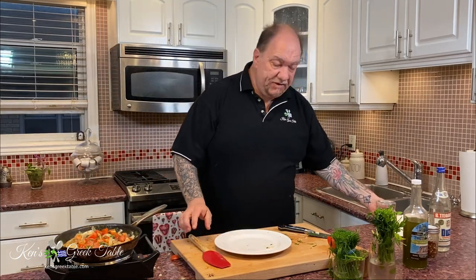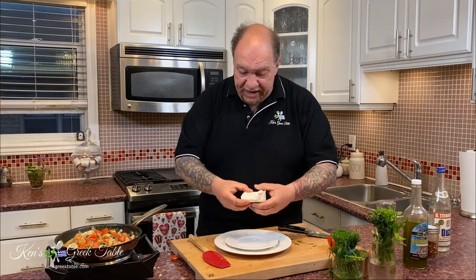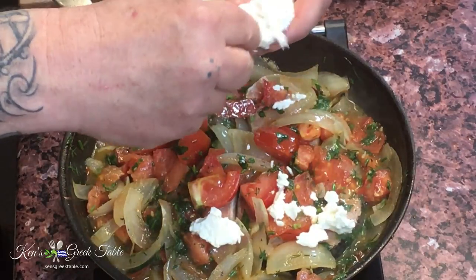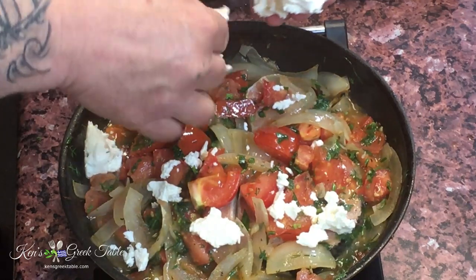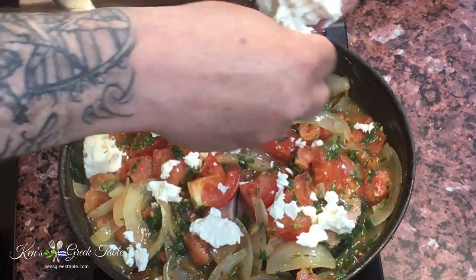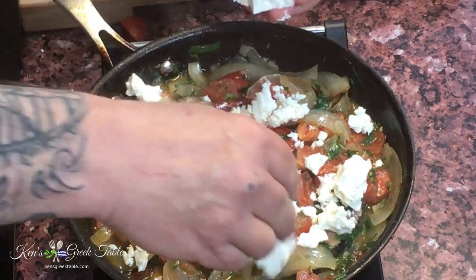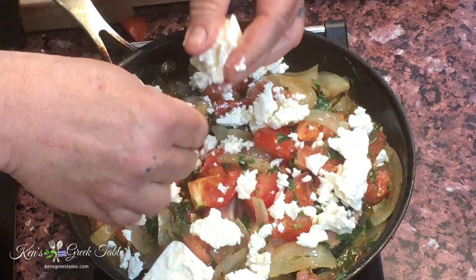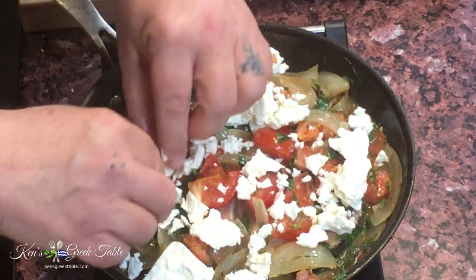The flavors are going to be absolutely devastatingly delicious. The last thing before we pop this into the oven is about 80 to 100 grams of feta — can't forget the feta. For this I want bigger chunks so they kind of melt into globs of deliciousness. You don't want anything too fine. Chunks — that's what you want. So that's it. This is ready to be fired in the oven.